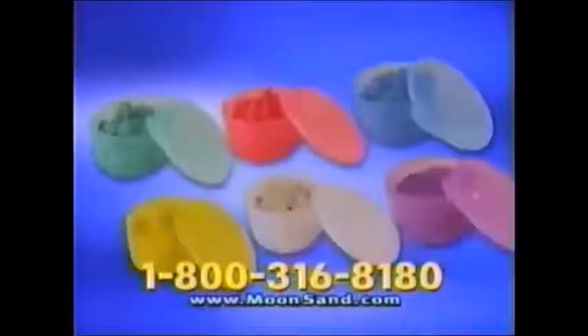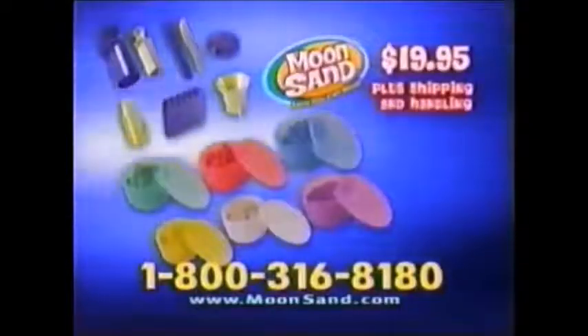You can call or log on to get the all-new Moonsand Creation Kit! You get the 8-piece Moonsand Set, plus 6 rainbow sand colors and 6 easy-to-store containers with press-and-play lids — everything for $19.95!